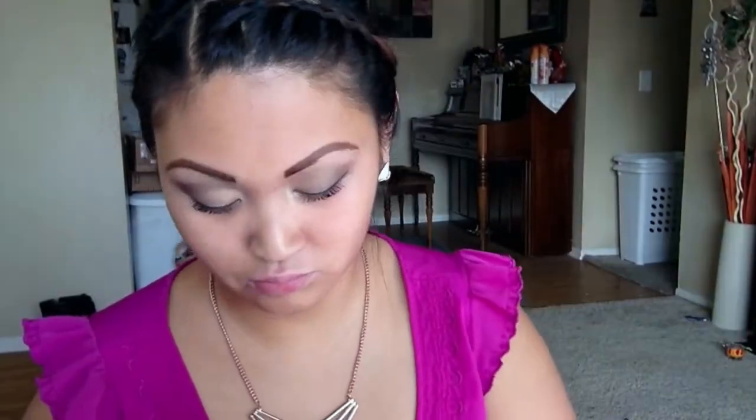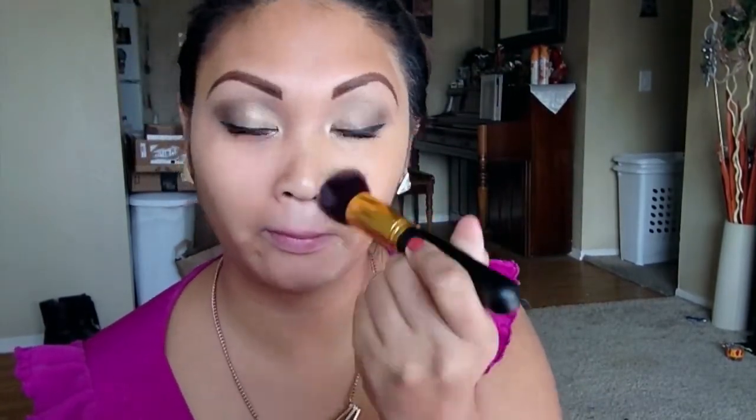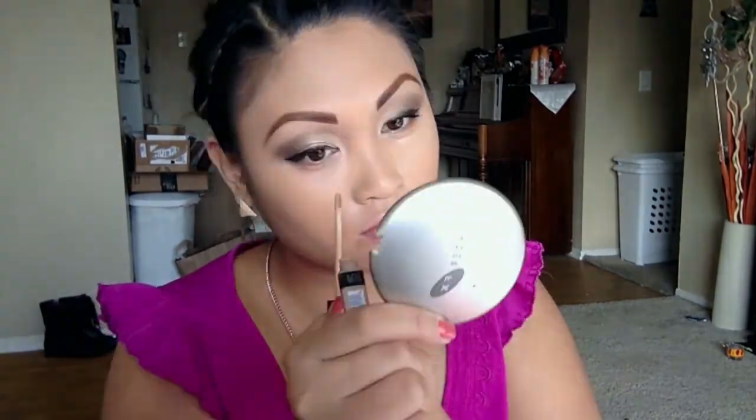I'm using Neutrogena's Shine Control Makeup with SPF 20 in the color 70 Fresh Beige and buffing that into my skin with a flat blending brush from Eyelence. I'm going to conceal and highlight just a little bit with Maybelline's Fit Me Concealer in shade 35 Deep and blend that out with an Ulta beauty blender.